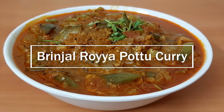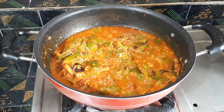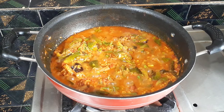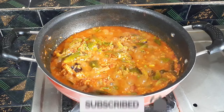Hi, I am Roja Saujanya. Welcome back to Atthamavanta. Today I am going to make a lot of vegetables in the village style. It has a lot of taste. If you want to make this recipe, subscribe to our channel and press the bell icon.